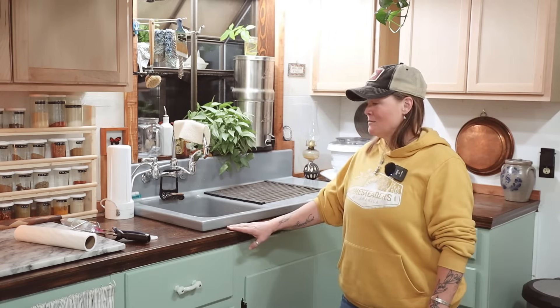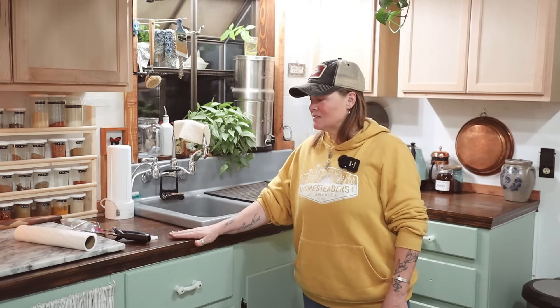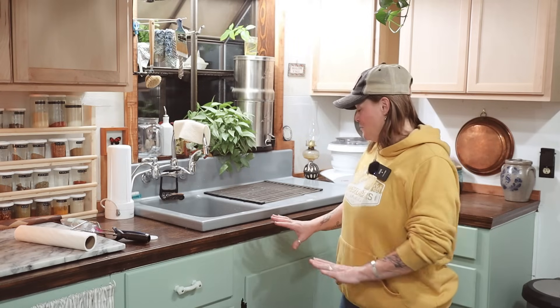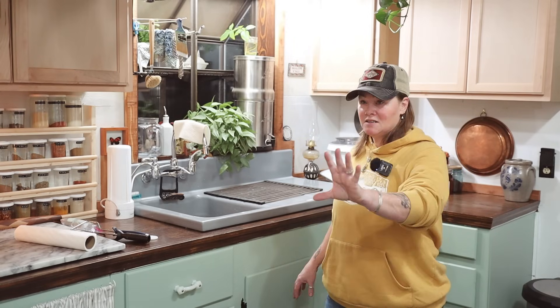The countertop I'm debating — maybe sanding it down and restaining it a lighter color just to brighten it up in here a little bit. I'm thinking about that, but I haven't decided yet. So this is what I've been working on today: painting all of these, and painting the door.